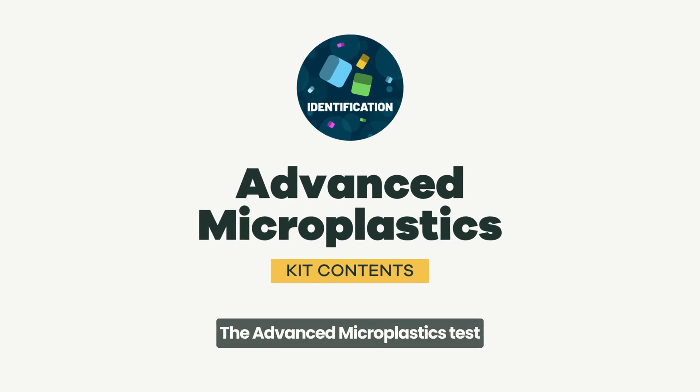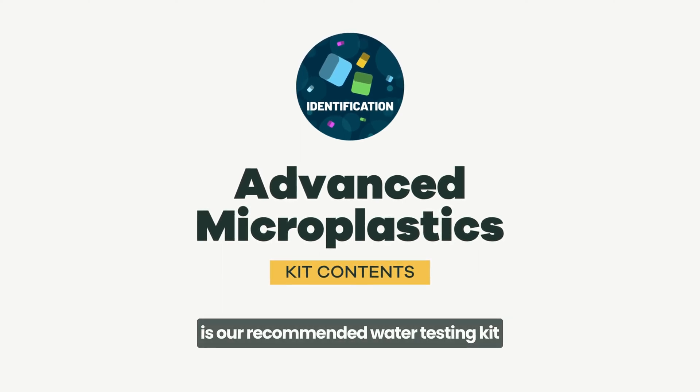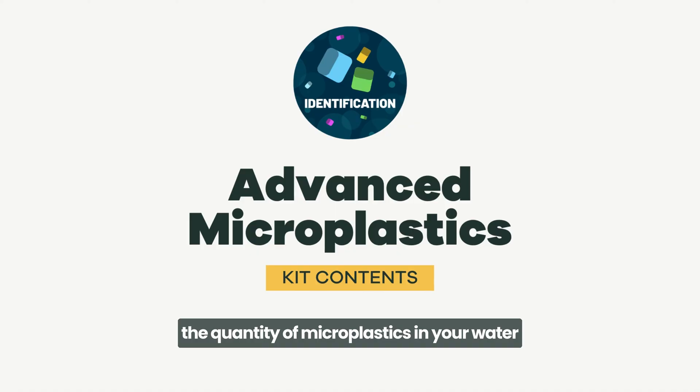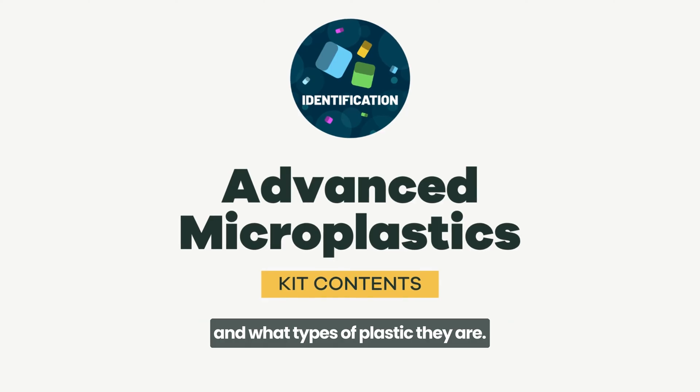The Advanced Microplastics Test is our recommended water testing kit for microplastics, as it can tell you both the quantity of microplastics in your water and what types of plastic they are.